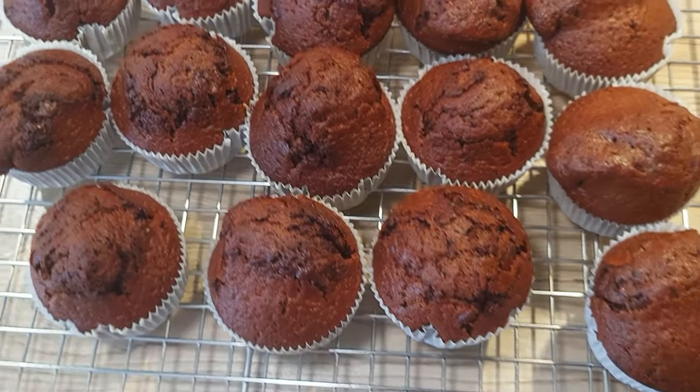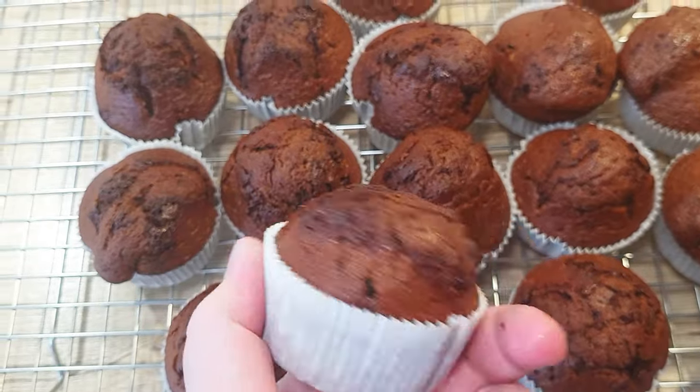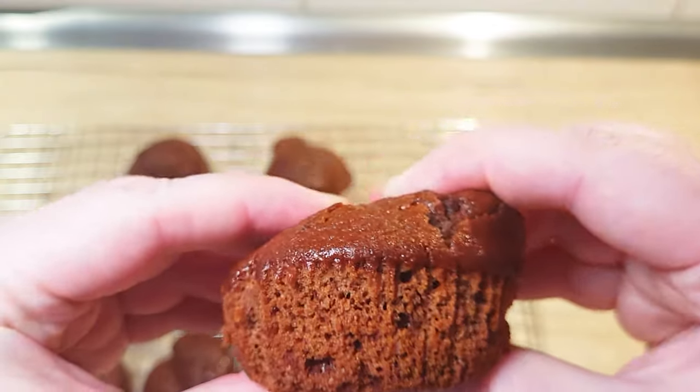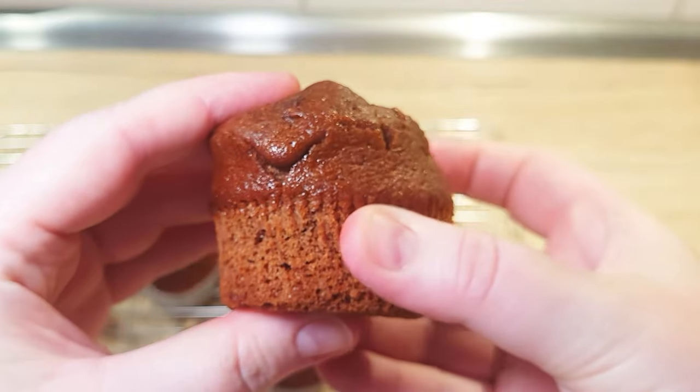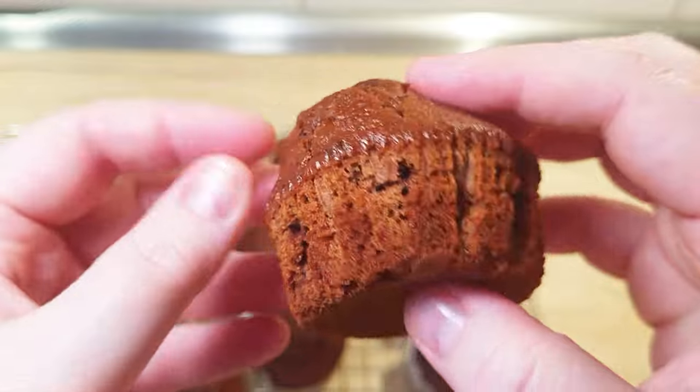Welcome back to the Goonies Bites. For today, I've got something prepared that you can make in advance. These cute double chocolate muffins are better today after you make them. They're moist, spongy and wonderful for anyone that loves chocolate.